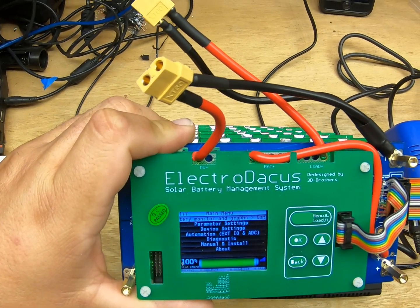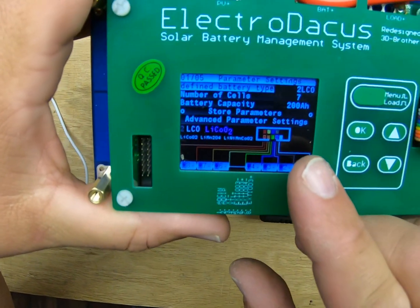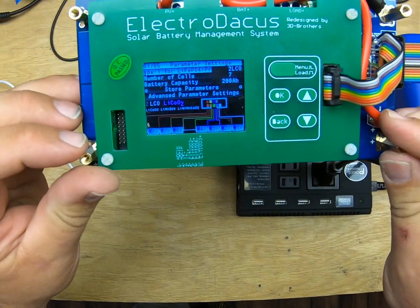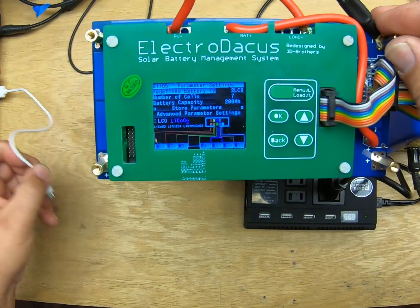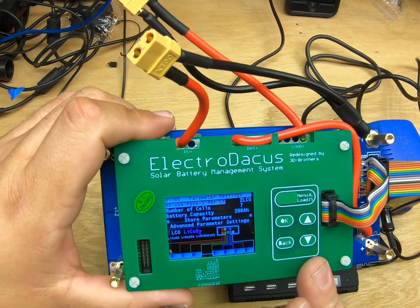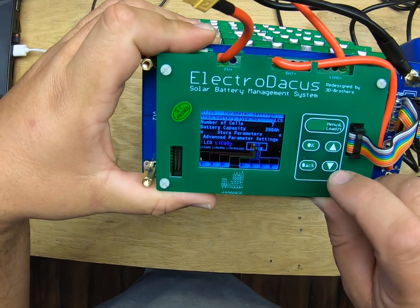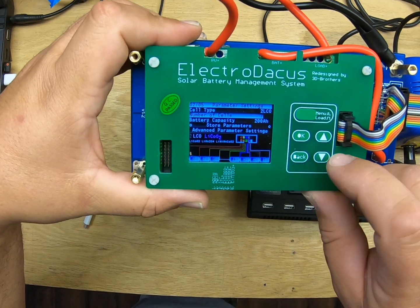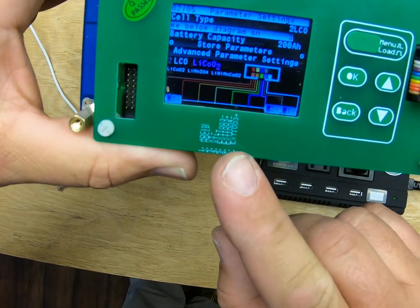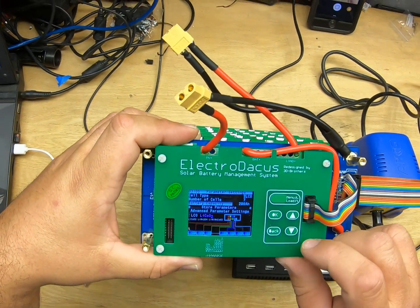I've already got it programmed so it knows what I have. We'll go into parameter settings so you can see: two LCO, seven cells. It shows a wiring diagram, and note that the batteries must be hooked up to save settings — using USB just lets you browse the menu. It has to be connected to a battery to save. Come in, click OK, choose your battery type — LCO — then click OK on number of cells.